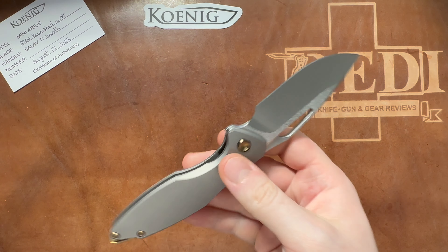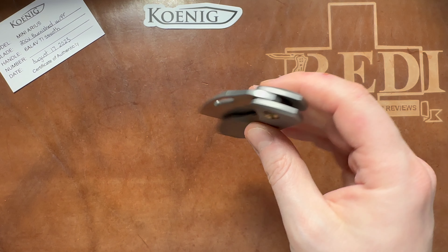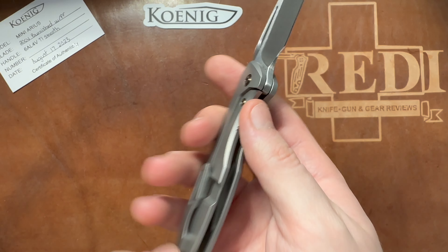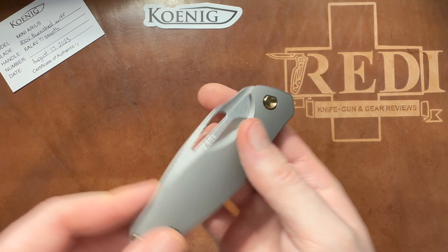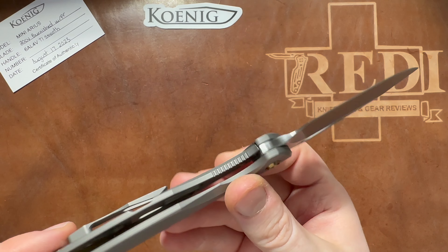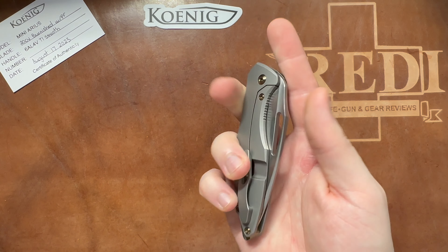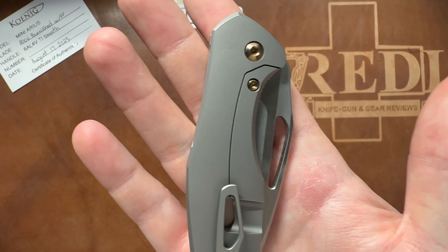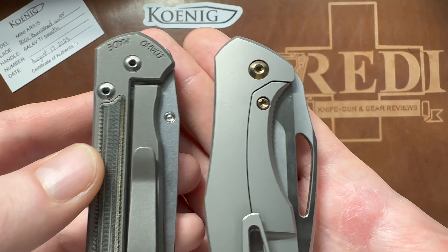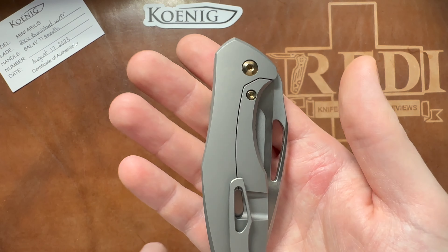The titanium backspacer has a lanyard hole with slots so the lanyard goes straight without the material bunching up on the sides — always a nice touch. Access to the lock bar is very well done with no issues, and there's jimping on the lock bar. The action is insane considering it's completely solid in lockup. There's a stainless steel lock bar insert with an over-travel stop, and the thin lock bar cutout is really appreciated — compared to something like a Sebenza, this is leaps and bounds ahead.